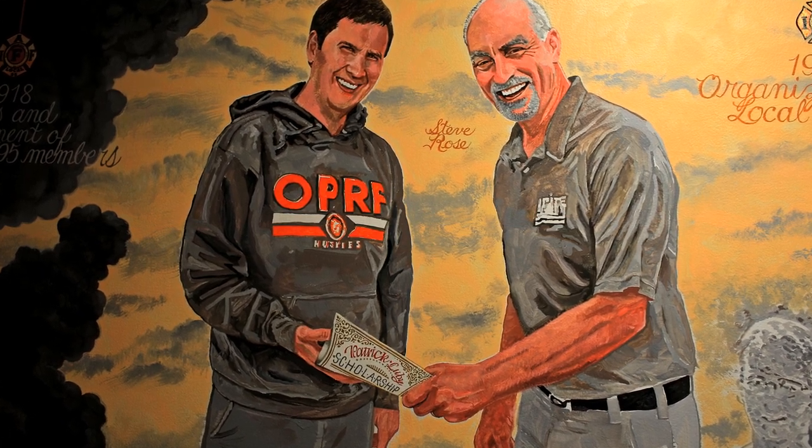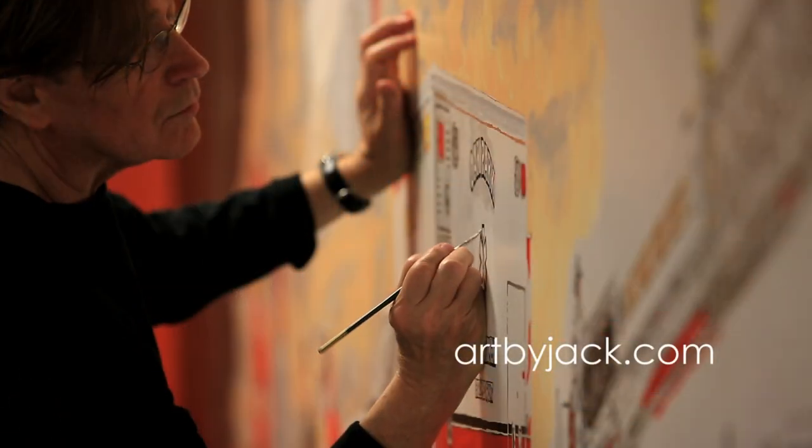It's truly amazing and it's been just an honor and a pleasure to work on this mural. Thank you.